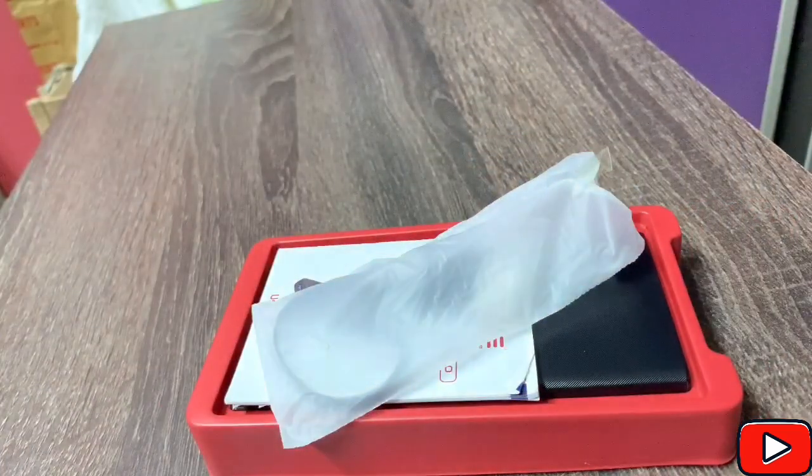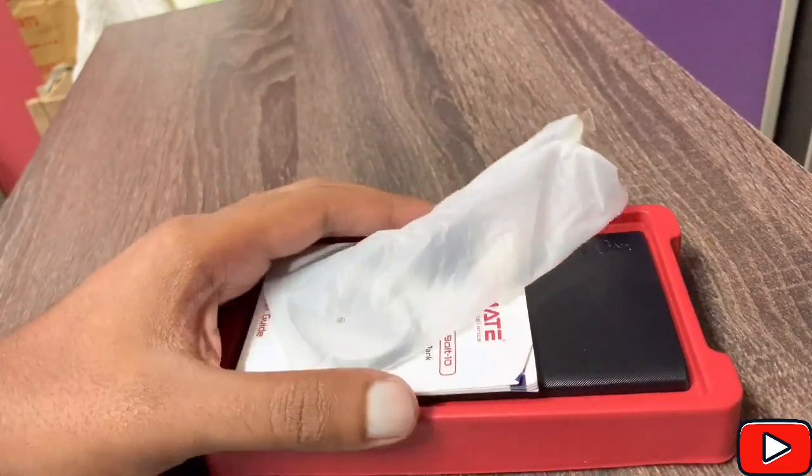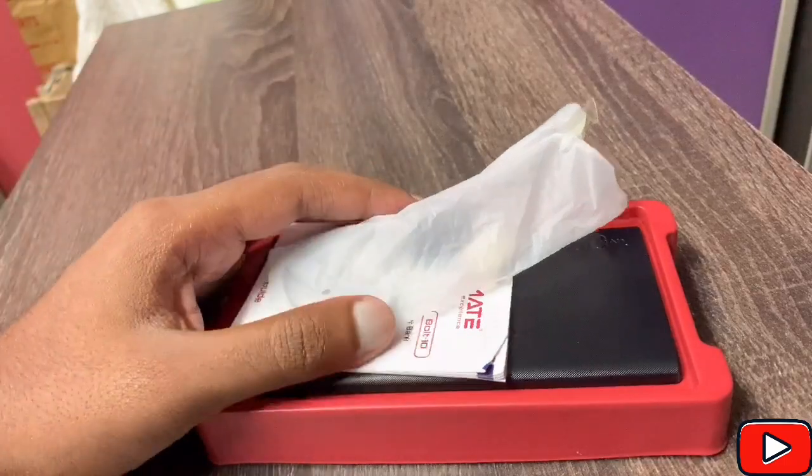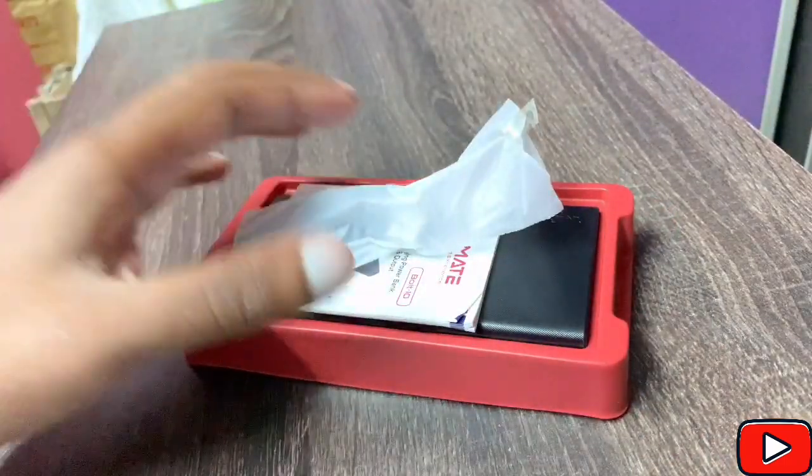It's really the perfect travel companion. Fast charging speed for smartphones, tablets, and many more. I'll tell you more information shortly. This is a Voltage 10 power bank, featuring 2A charging. But first, let's do the unboxing.